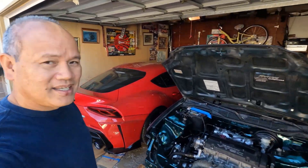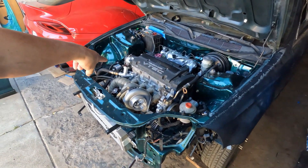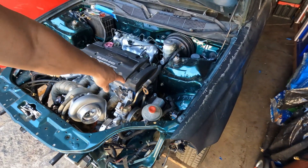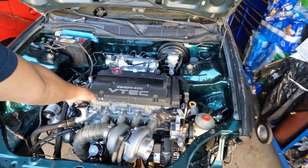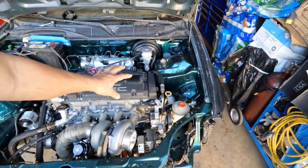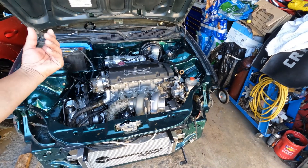My goal for today is to weld and fix that, and also cut this off, and possibly strip the paint and put some new color on there. Hey, if I don't like it, I can always take it off and put a new color on there.